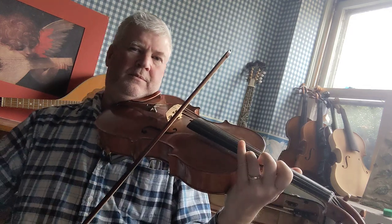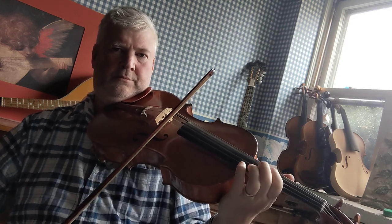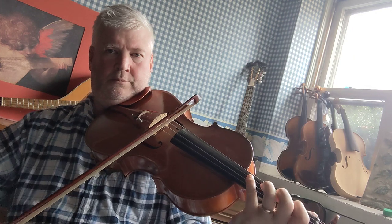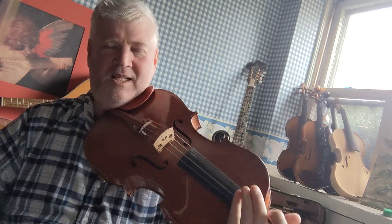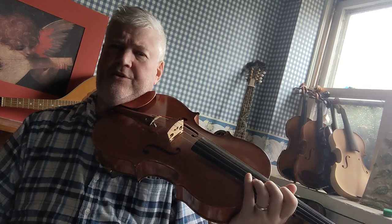And then back down. Doesn't that have a beautiful tone? So you probably noticed that my hand went from down here to up here for the second half of the scale, right?